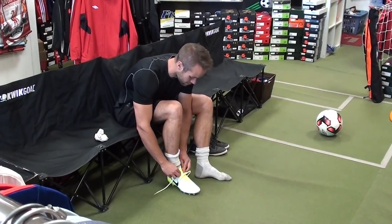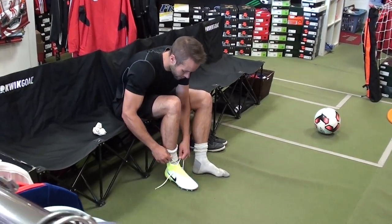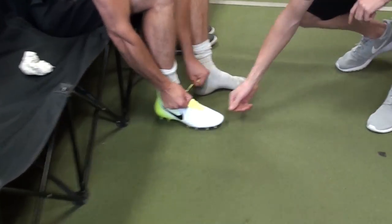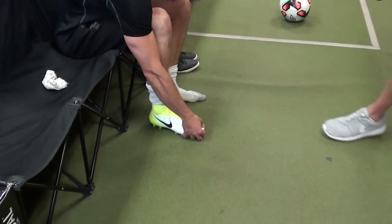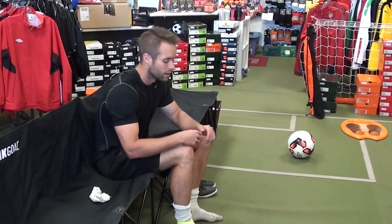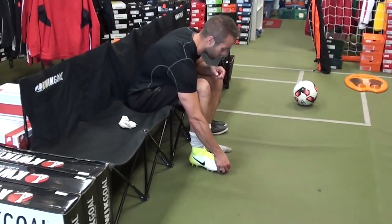What should I be looking for as far as how much room should I have in my foot when trying on cleats? When you're trying on a synthetic shoe you want to have about a pinky's room at the end. So that's probably a bit tight for you — I would probably go with a 10 or maybe half a size up. Don't buy them too snug in a synthetic because they're not going to stretch as much as leather — they'll only stretch about a quarter of a size.